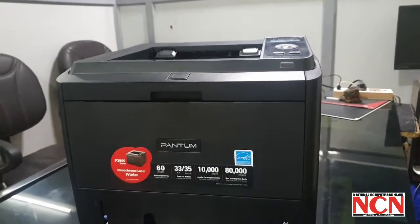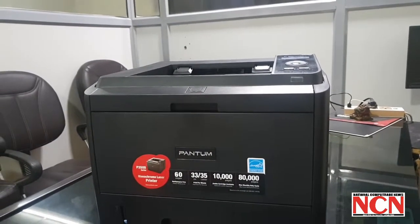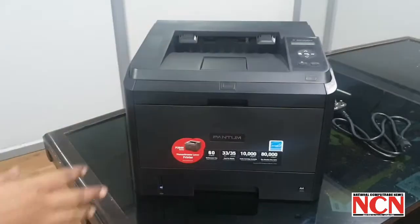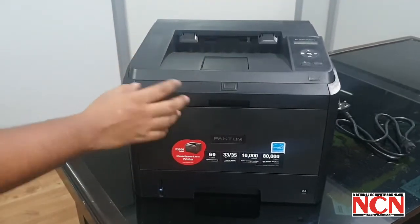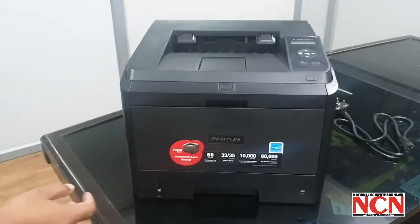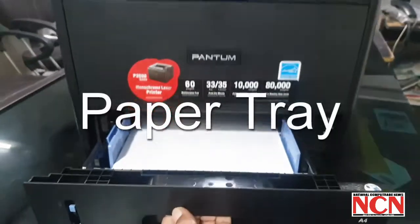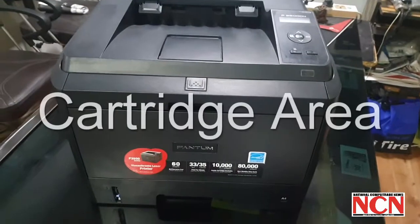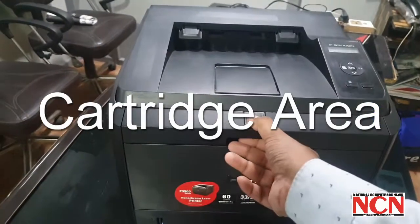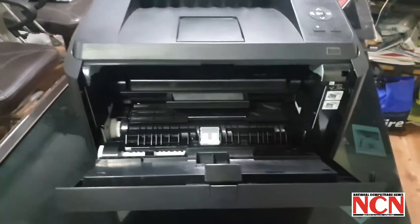It is suitable for workgroup and even enterprise use. Look-wise it is very basic and very compact. Build-wise it's quite durable — it looks quite solid. Looking at the cartridge area, you just have to push this button and it easily comes off.